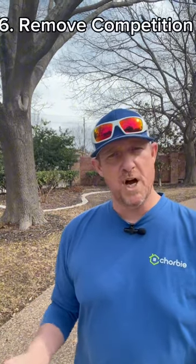Sixth is the removal of competition — weed control — making sure your lawn is not competing for those essential nutrients. If you get all six of those things to line up, chances are you're going to be in good shape and have a beautiful lawn. I hope this helps, and have a great day. Thank you.